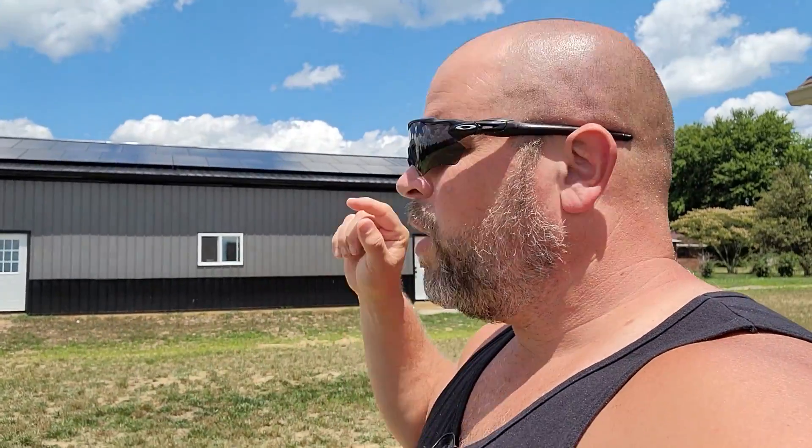Hi guys, welcome back to the channel. I'm Justin. In today's video, I'm going to be doing an overview on our 10 kilowatt in-phase solar system — the wiring, on how you can actually wire your own system. I wired this entire system myself, and I'm going to show you how to wire that system right now.